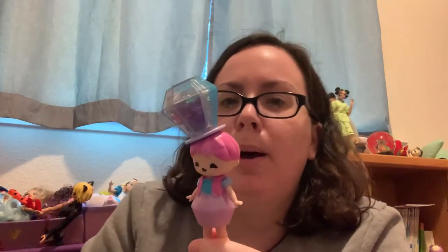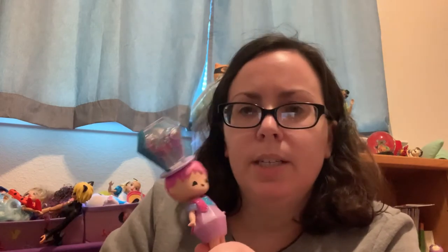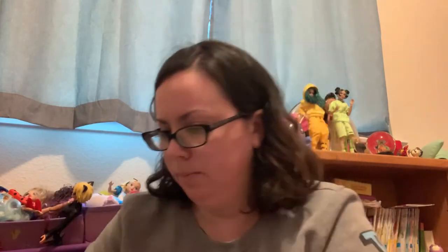Here's the ring pop girl — she is really cool. Sometimes you don't know if you'll super like one until you get it in person. This one is just really well-designed — the bottom of her dress matches the top and totally looks like a ring pop. Her hairdo goes into a little slot and she's just really cool.